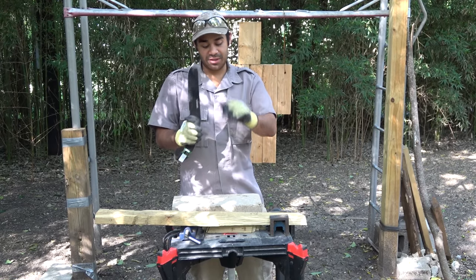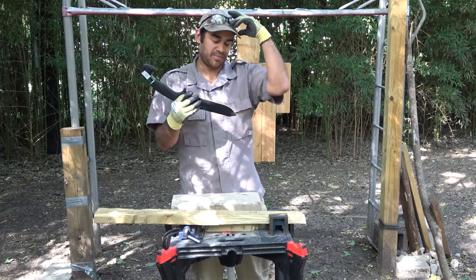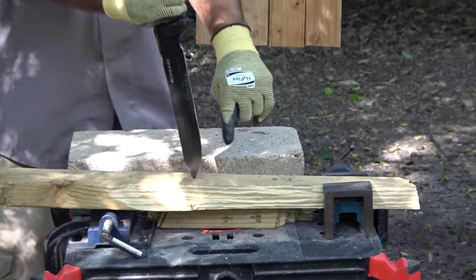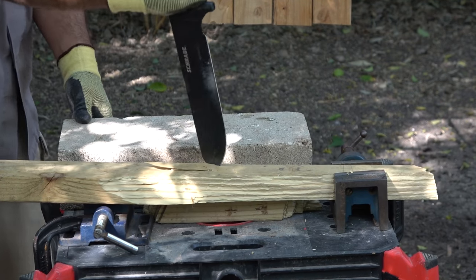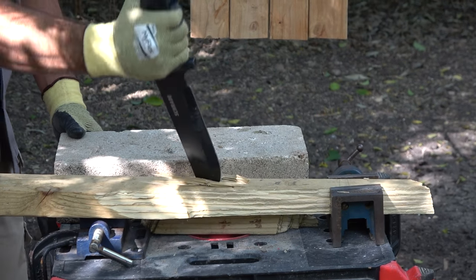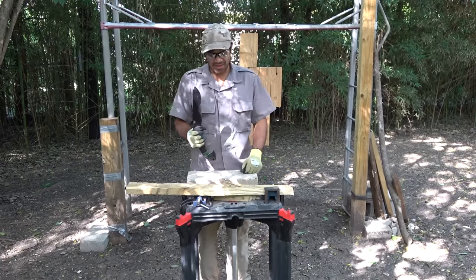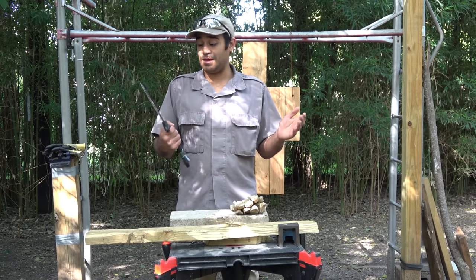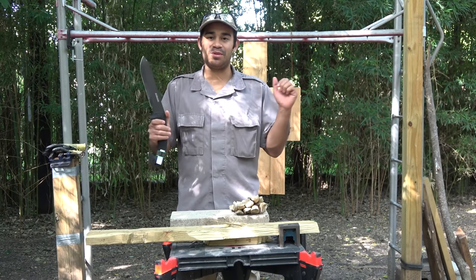Let's go ahead and move on to the tip test. I'll be penetrating this tip into the 2x4 and moving the blade back and forth five times to see if the tip can withstand the pressure. Now remember, safety first my friends. One, two, three, four, and five. Definitely made a huge gaping hole in that 2x4. Well, the Jessica X passed phase one with ease — she just blew right past all those tests. It was pretty awesome to see that 2x4 just split in half.